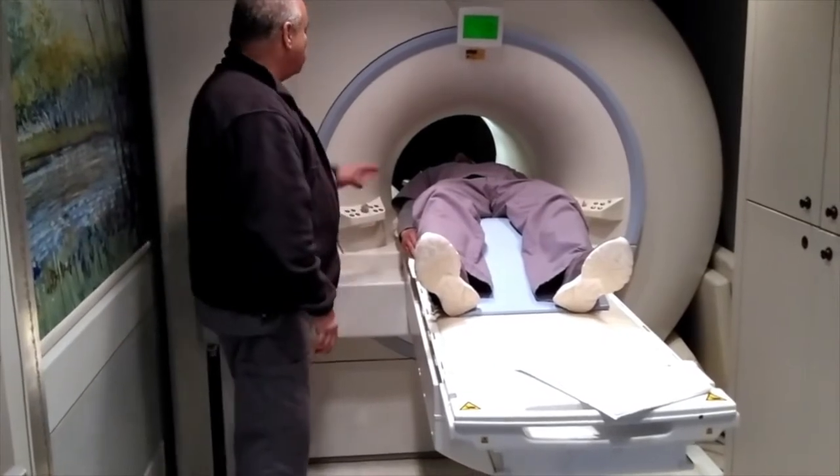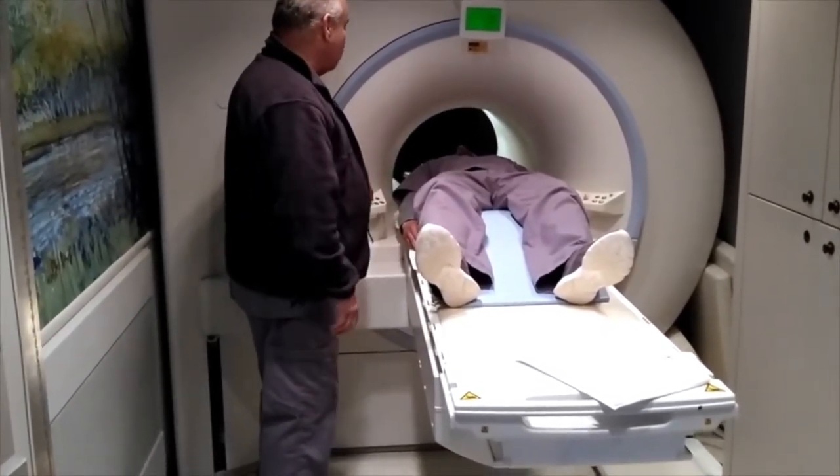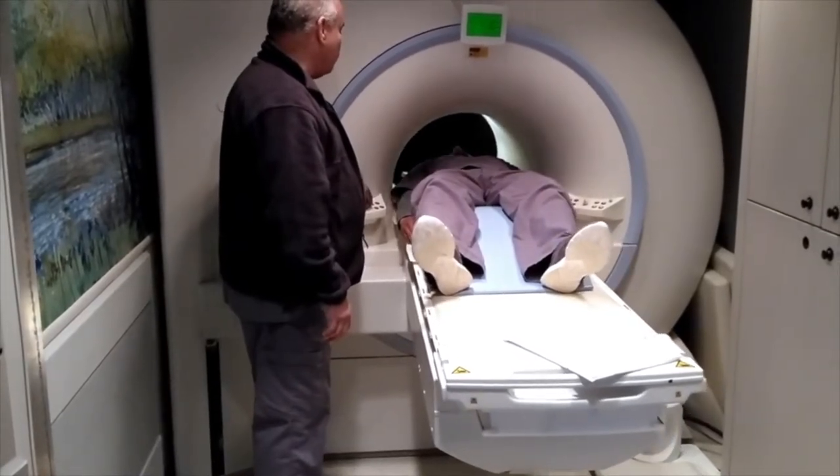And we'll go in. I want you to understand that I'm going to be right here — if you want to come out, let me know and I'll bring you right out. I just want to make sure you're comfortable.